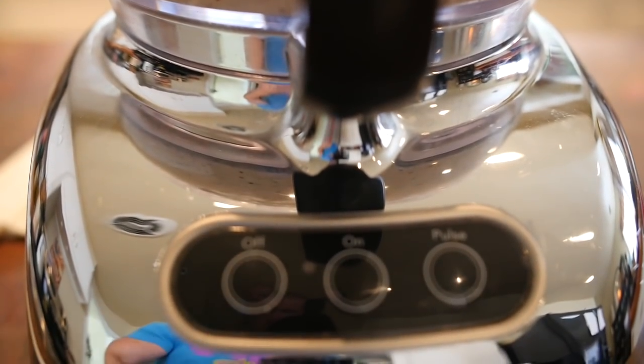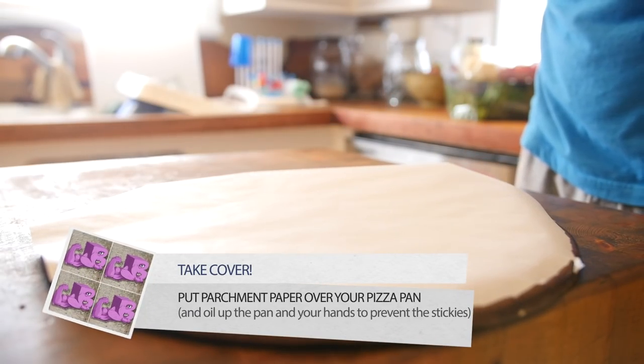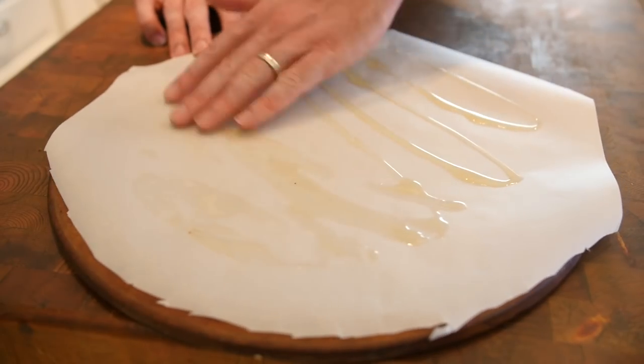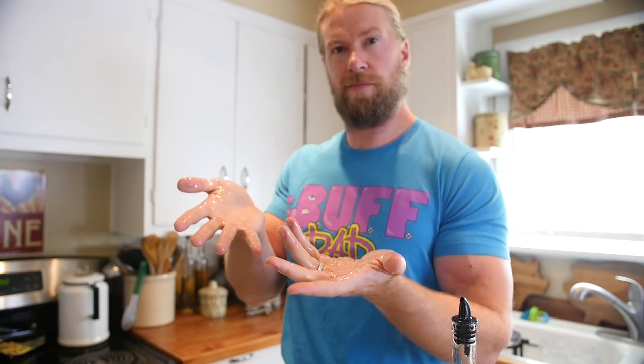Once you're finished blending, go ahead and cover your baking dish or pizza pan with some parchment paper. Drizzle a little bit of olive oil or oil of your choice and spread it around with your hands. This way, when you form your pizza crust, it won't stick to the pan or your hands.